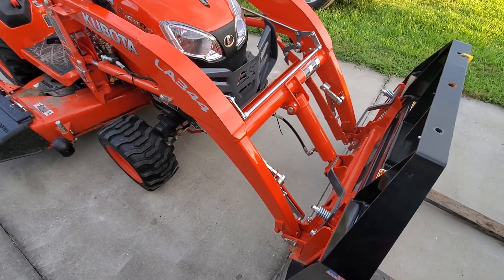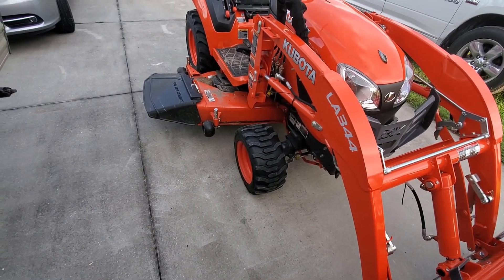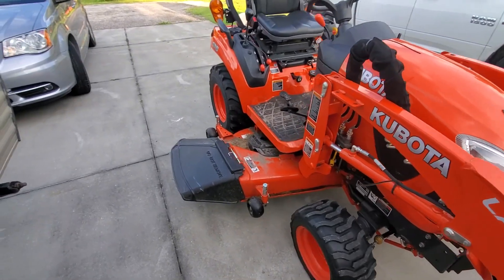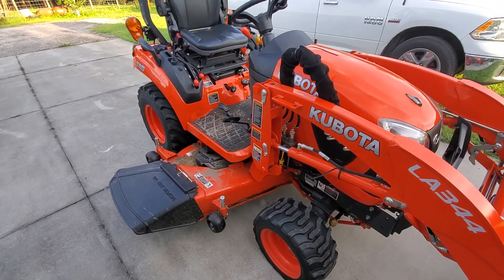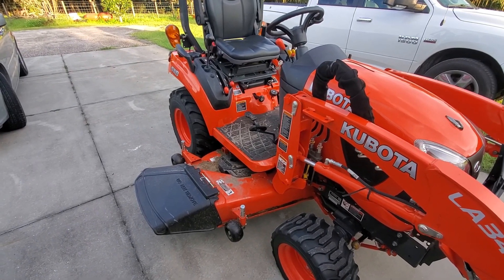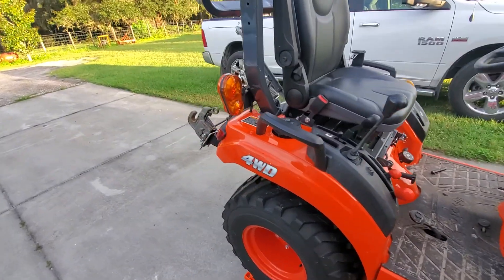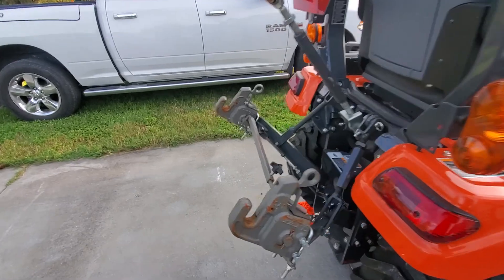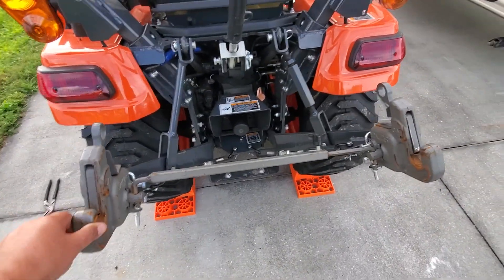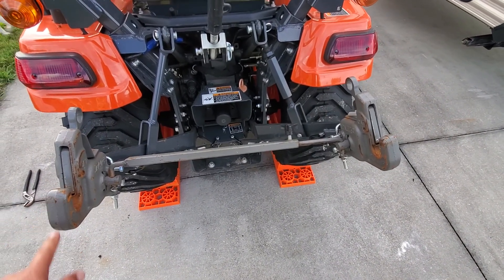Really don't want to take the time to haul it in until I get to the 50-hour service or something else comes up. But like I said, it's been working like a champ. As you can see it's pretty dirty — it was raining when I was using it yesterday and got a lot of dirt and grass clippings on it. Great little tractor. I'll do a more in-depth review when I get to 50 hours. I've also got some video about the Pat's Easy Change on here that I just haven't edited together to post yet.